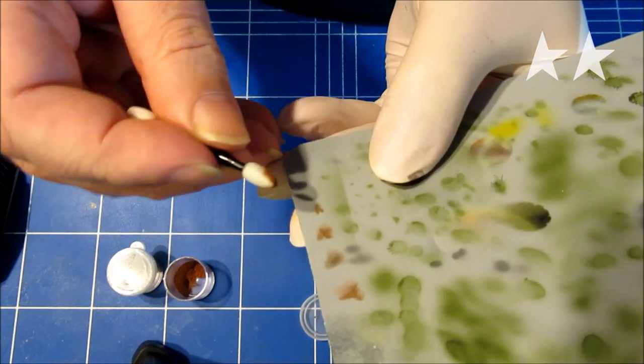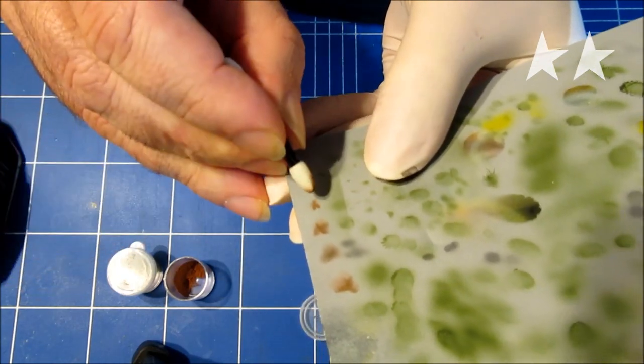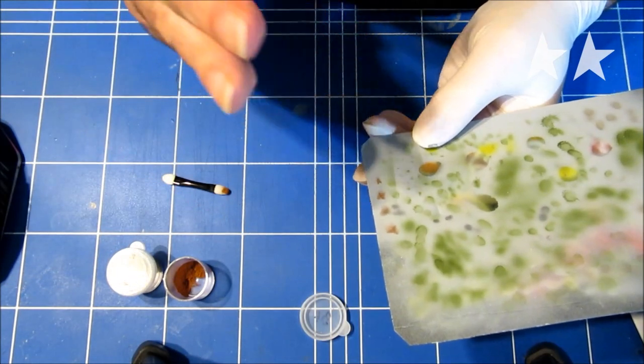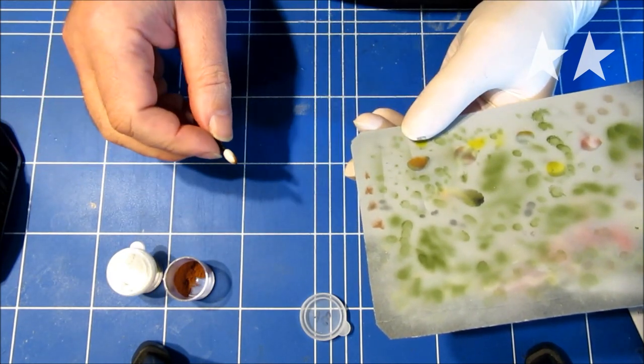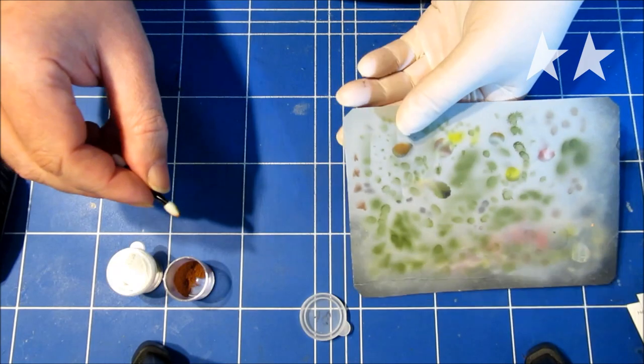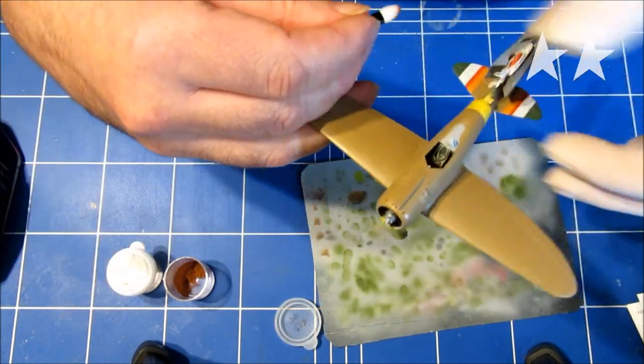It works best if there's not too much powder on your applicator. Test your spots on a piece of paper first before applying it to the model itself. Okay, here we go.